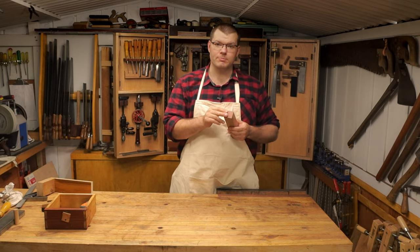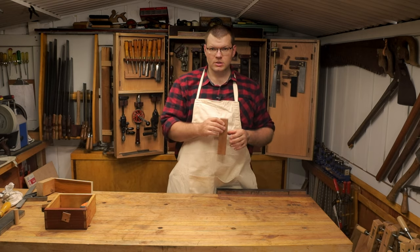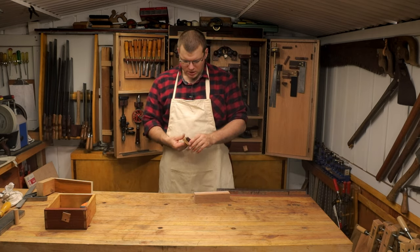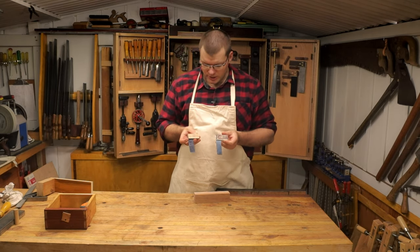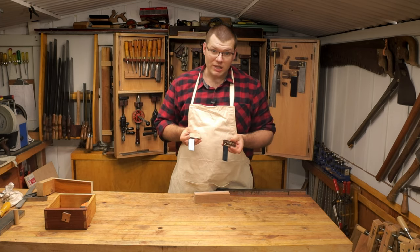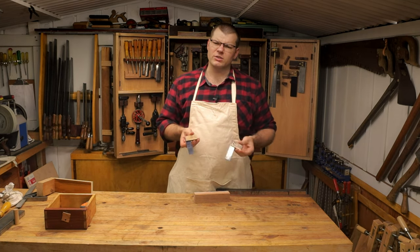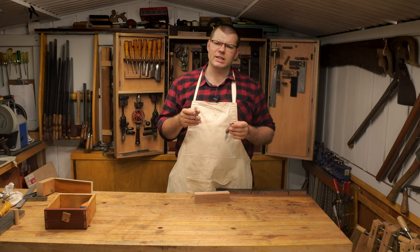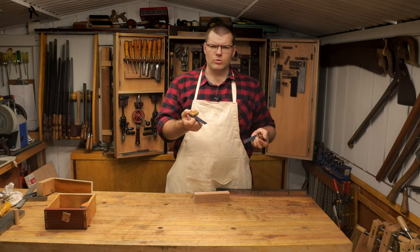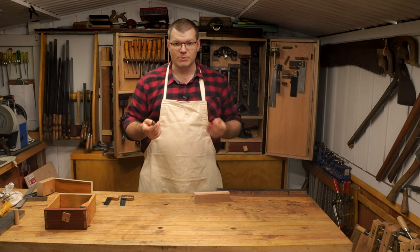I've squared the edges of these two boards ready for marking out our dovetails. When it comes to dovetails there are a lot of different jigs for marking them. I have a couple of these little squares here by Joseph Marples — one is 1:6, which I use for softwoods because it gives a wider tail, and one is 1:8 that I use on harder woods because it's a slightly narrower tail. I also use a sharp knife and a pencil.